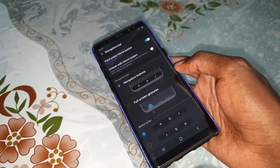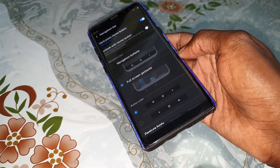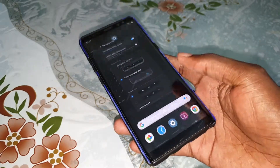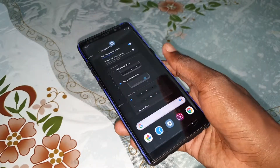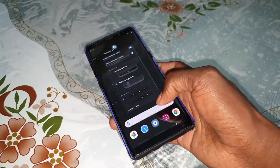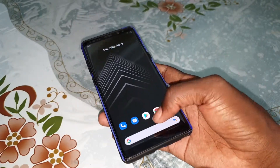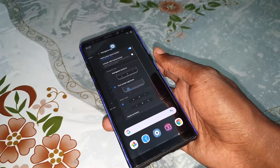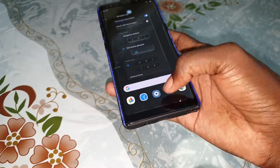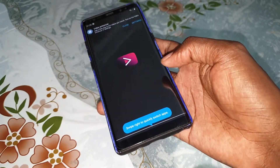Look at the wonderful navigation bar — full gesture navigation. When you do this you go to the home screen. When you do this you can access your windows and other applications, like YouTube.